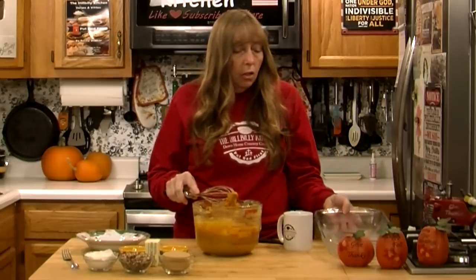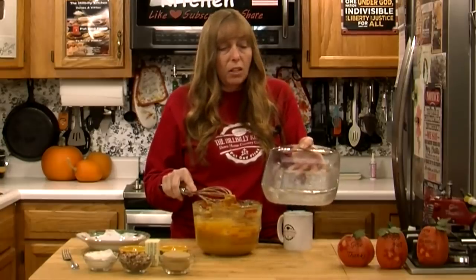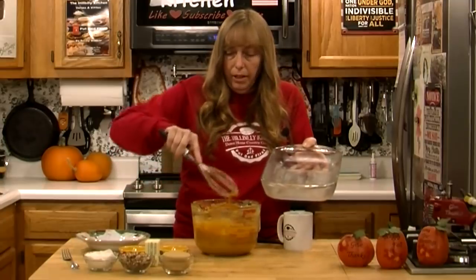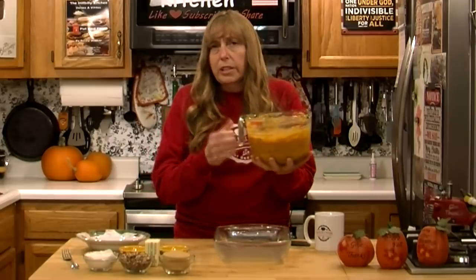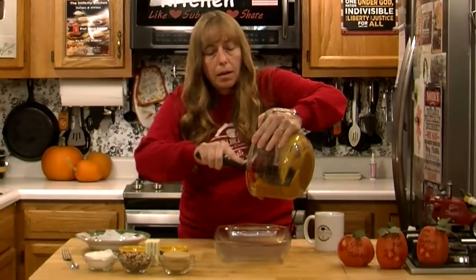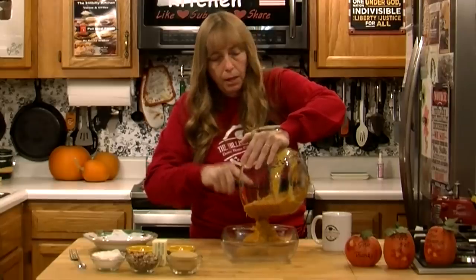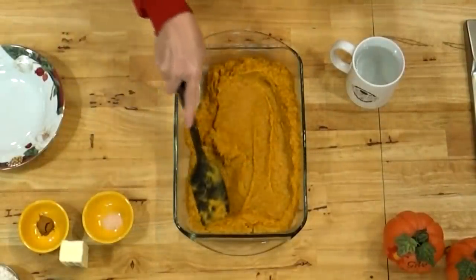Once you've got everything pretty well mixed up, put it into a buttered casserole dish. You don't have to use a glass dish — you can use a metal dish — but you do want to smear a little butter in it. This is a two quart dish, I think like an eight by eleven. You could put this in even a nine by nine pan, but you probably wouldn't want to go much smaller than that. Kind of spread it out even.